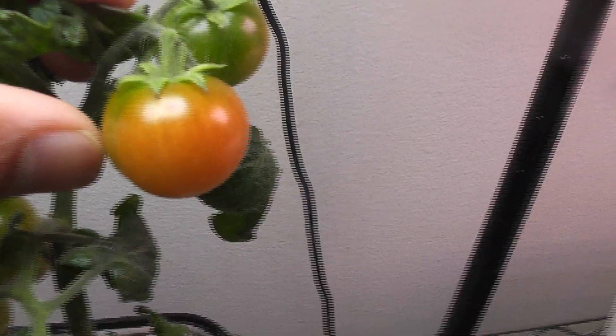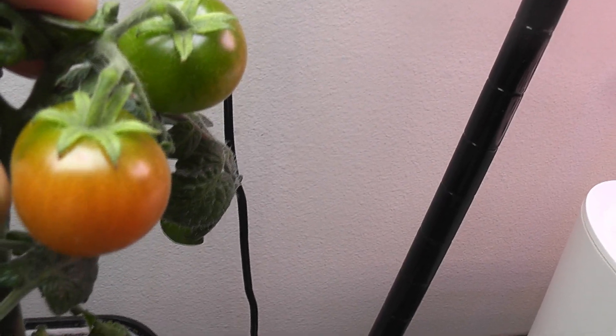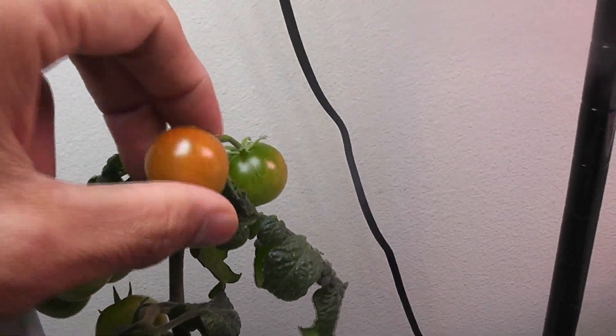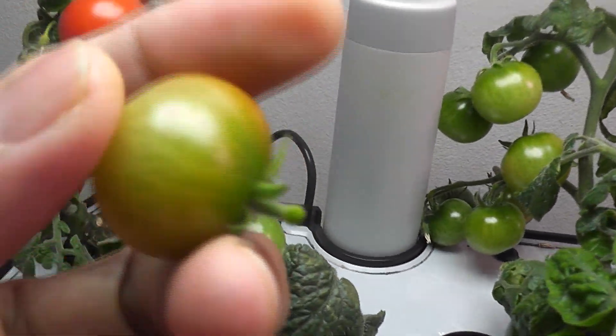Going even further, this tomato is half ripened — maybe 60% ripened. Even though it has a long way to go to fully ripened state, we can still harvest it and it will continue to ripen. Harvesting the tomatoes early doesn't make much of a difference in flavor.